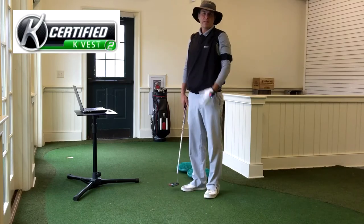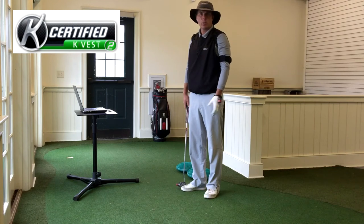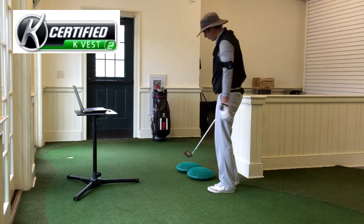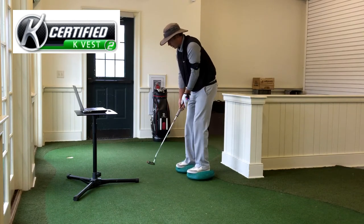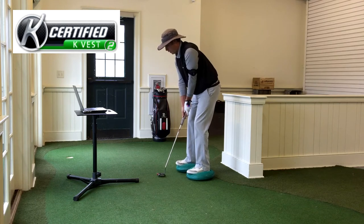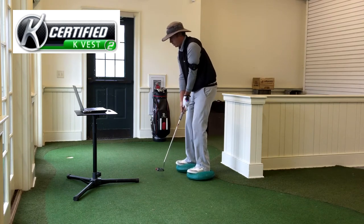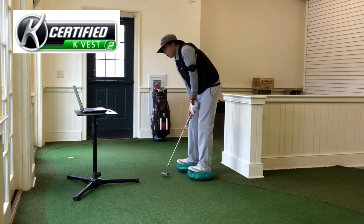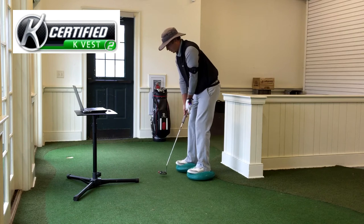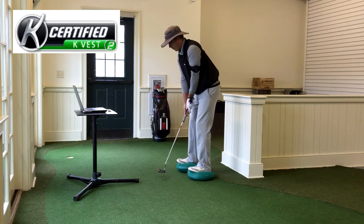I still have the KBESC 3D unit on and now I'm going to work on just posture with putting. I've got some balance discs down here to do it. So I step on, get into my good address position and I listen to the music. If I get out of position, the music goes off. So with a good address, I hear the music.